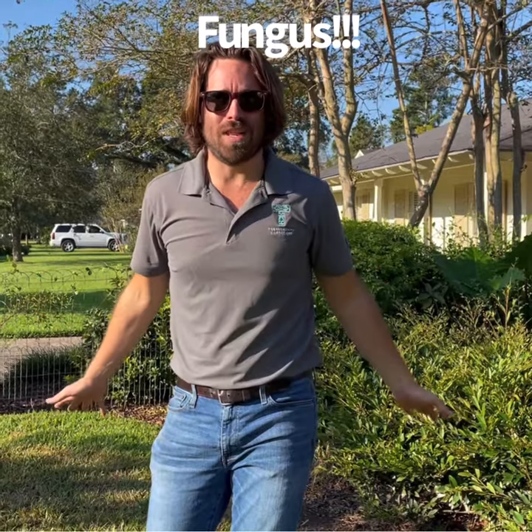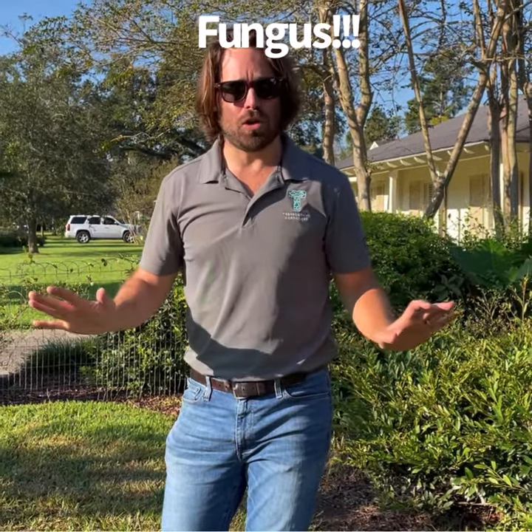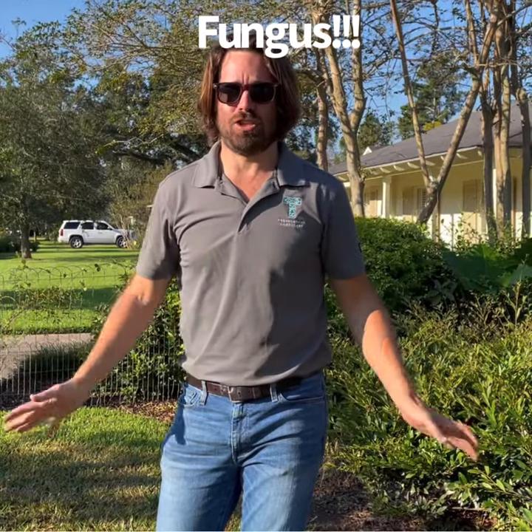Also, watering only exacerbates the fungus, and so does fertilizer. This time of year you don't need to water your lawn and you definitely don't need to fertilize — you're going to increase the fungus.